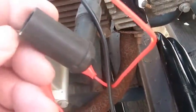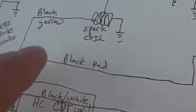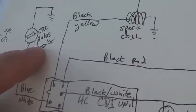Theoretically, out of this I'd smash it right into the spark plug and we'd be happy. So we've got the spark and we've got the pulser.